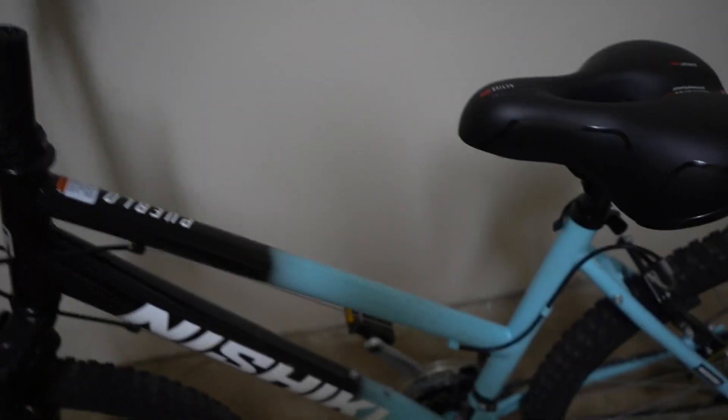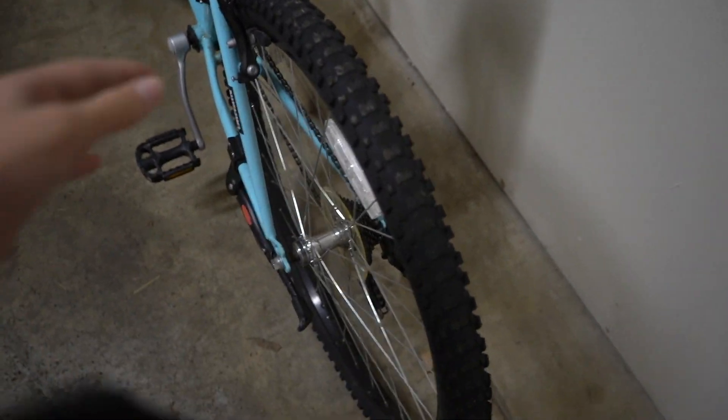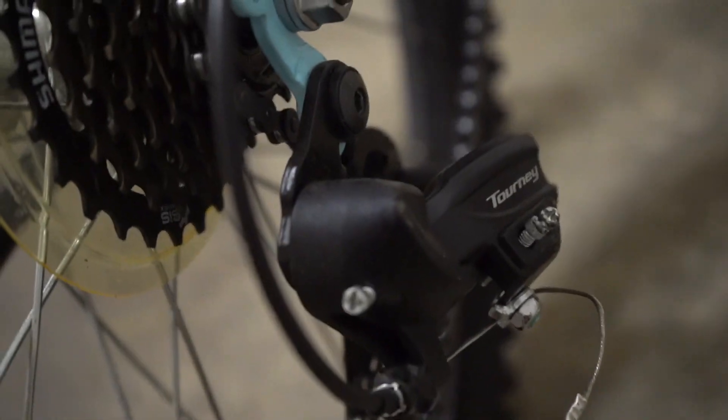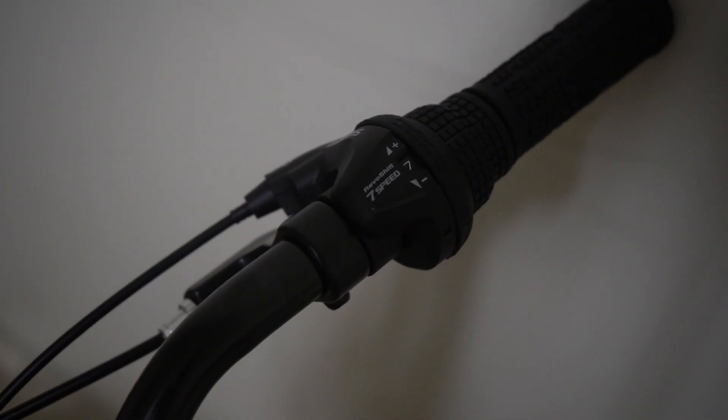The tires are also really flat, so those are definitely going to need some air. This bike is a 26-inch bike — the wheels are 26 inches. It is also equipped with a Shimano Tourney gear, a seven-speed gear with Revo shift friction and Revo shift for the gears. Actually it's seven speed — I thought it was six speed, but it's actually seven.